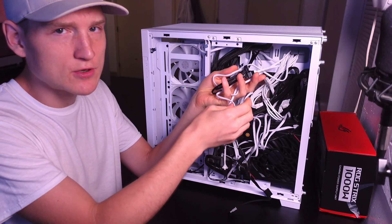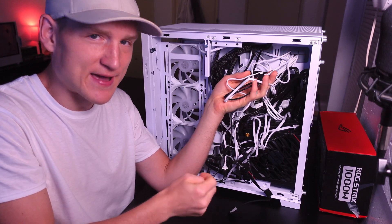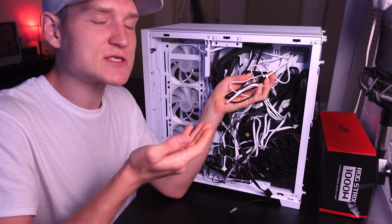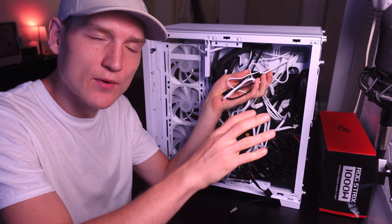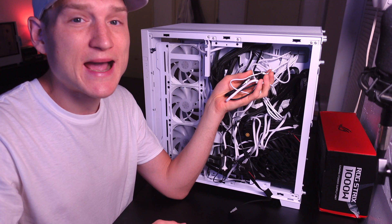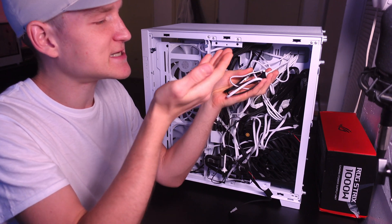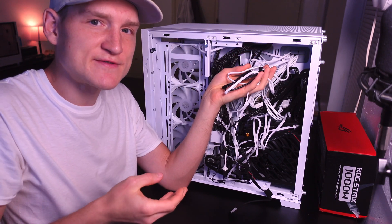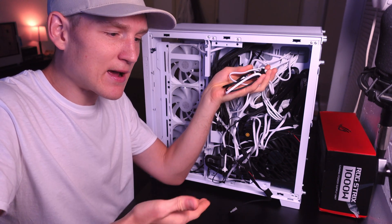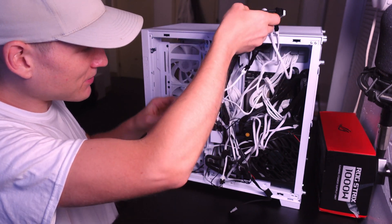This is the CPU header, so don't make the mistake I see a lot of people making by plugging your AIO fans into the chassis option. When you do that, everything is going to function fine — your fans will be running — but they're going to be running at maximum speed. The reason you plug this into the CPU option is because it automatically controls the speed of these fans to keep your CPU cool, and it ramps the fans up if your CPU is running warmer.